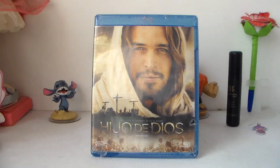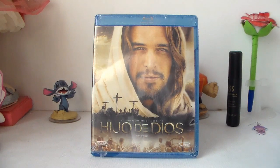Hello, how are you? I am Ramon and in this video I will give you the unboxing and review of the film Son of God on Blu-ray. Another film purchased at Electra.com.